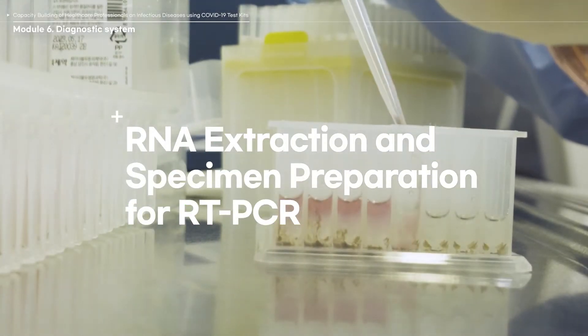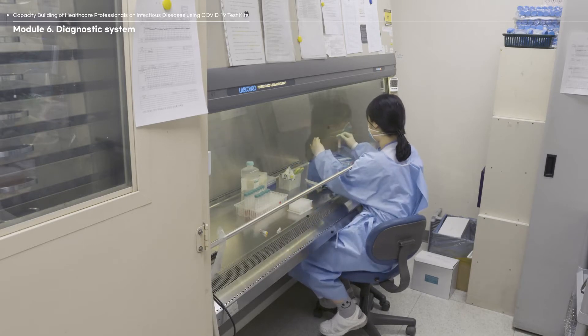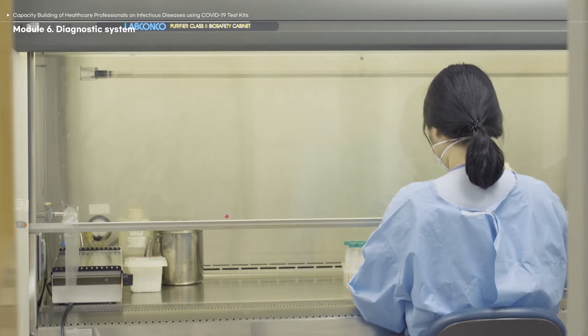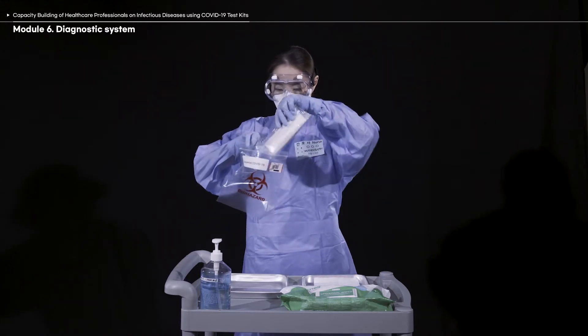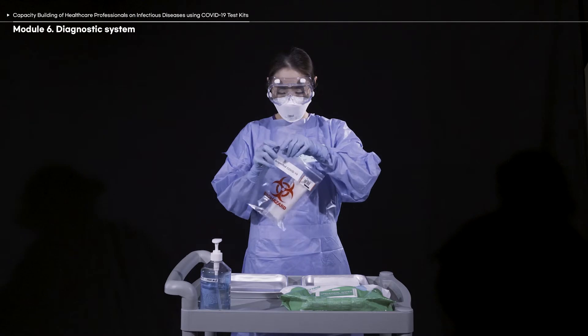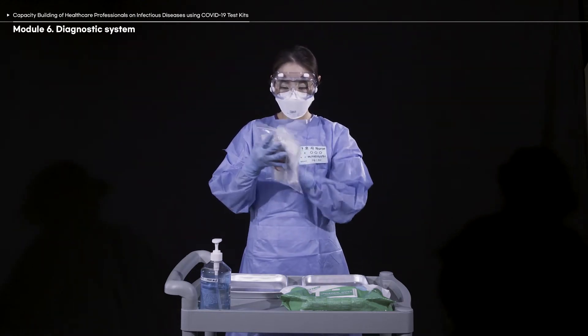All samples may contain potentially infectious materials. As such, all procedures before the RNA extraction is complete must be performed in a biological safety cabinet or a negative pressure room. When performing the RNA extraction procedure, put on proper personal protective equipment such as mask, goggles, coverall, and gloves.